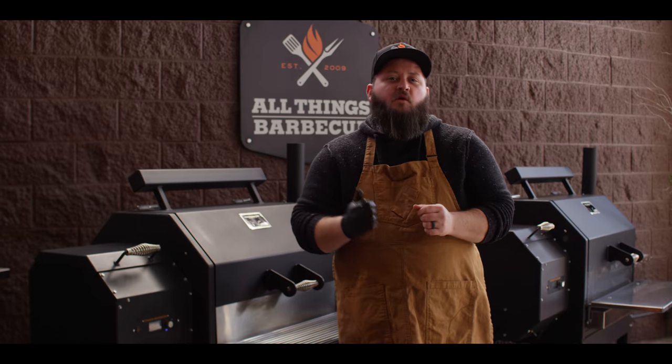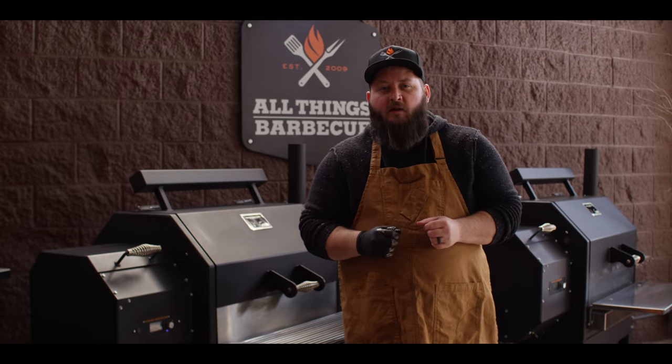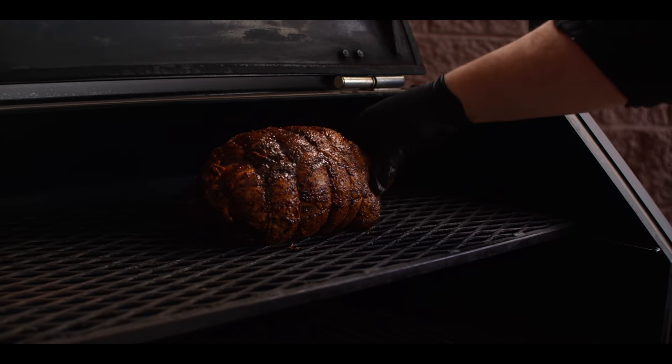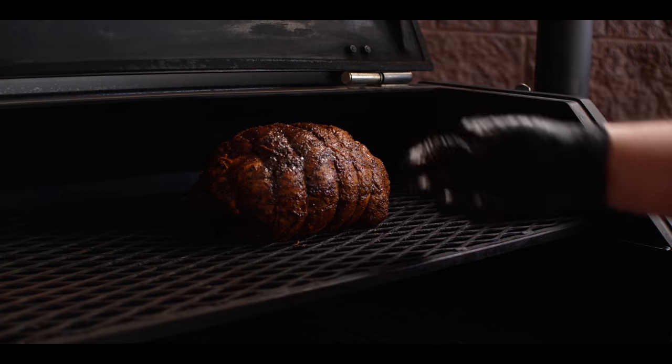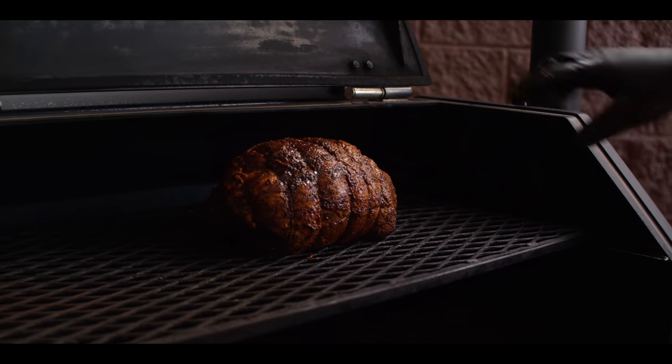Today we are cooking on the Yoder Smokers YS640S pellet grill, running at 275°F with hickory pellets. We're going to come right up here on the second shelf where we can get lots of smoke circulation, placing it near that stack where the color gets really nice. Close it up and let it smoke.